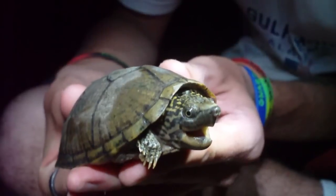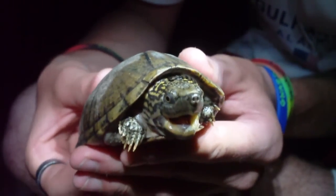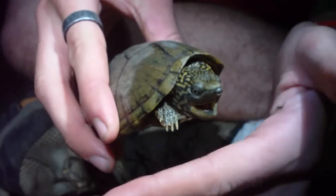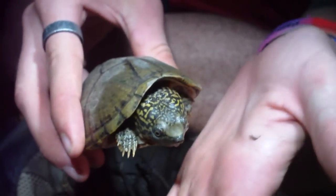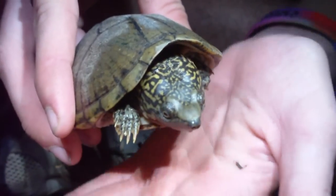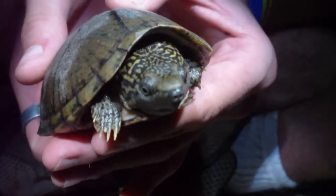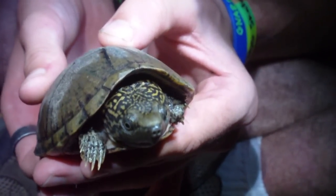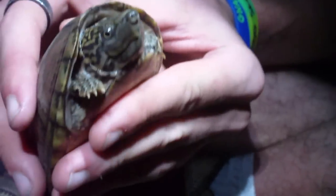He's got these cool little spots on his head and a cool little pattern. He's pretty secretive — he doesn't really want to come out too much, but he's also got that shell.